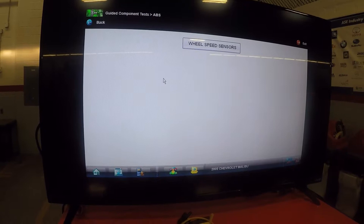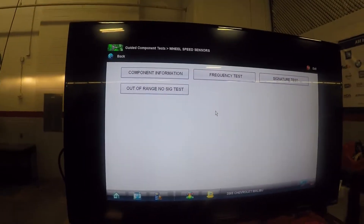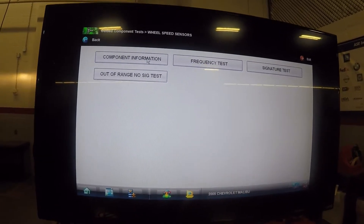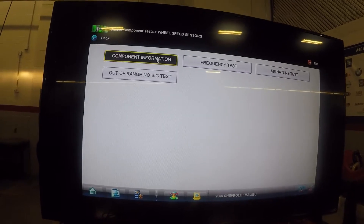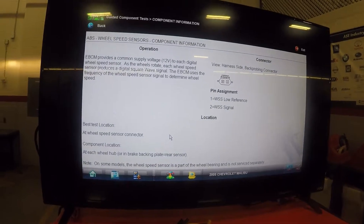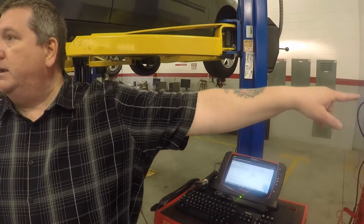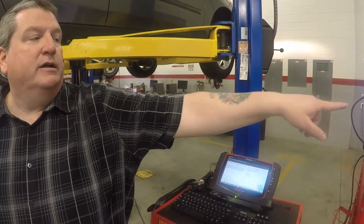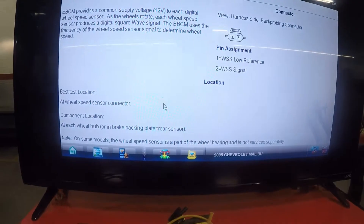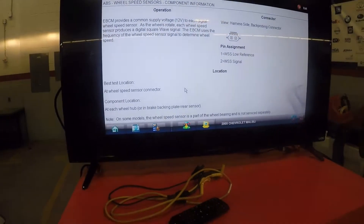Now you notice I've got four different screens here. The first one you guys should always go to is component information. Think of it as someone telling you what that sensor does, how it operates, where it's located, what the wires are, and how to back probe. So this is going to tell me what the connector looks like, how many wires are in it, and in some instances it will give you the colors of the wires.